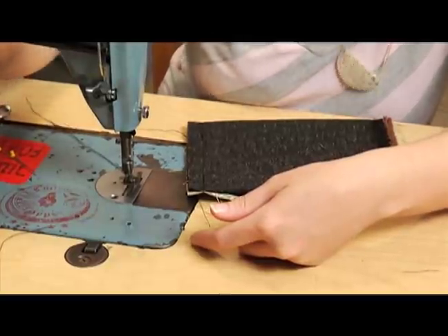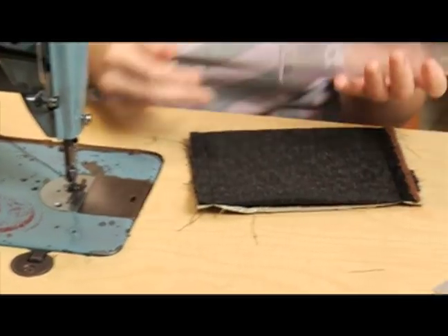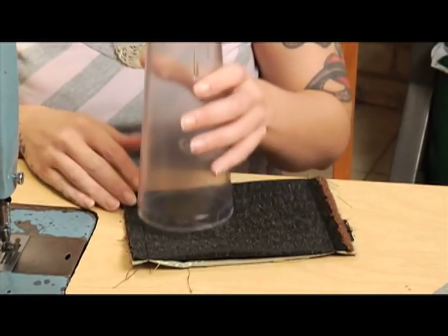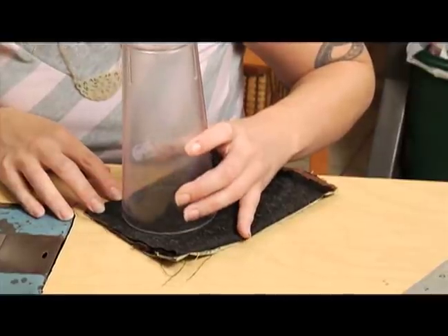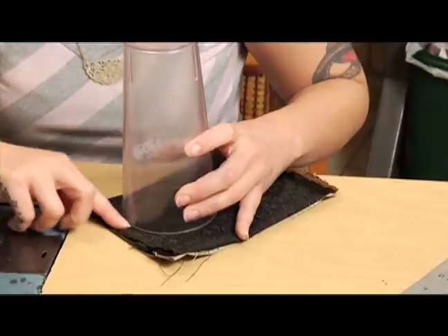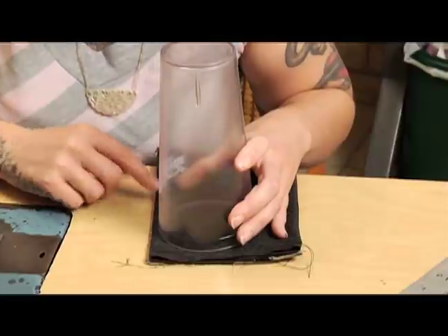You can use whatever template you want. I have this cup that I've had for years that I like to use — I like the curve of it, and I use it on a lot of projects because I find it to be the perfect curve. I like to just put it mouth down and line it up with one side of the seam along the edge of the coin purse, giving myself about a quarter of an inch at the bottom.